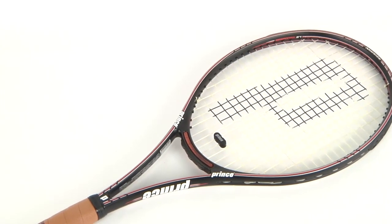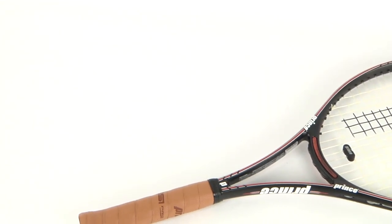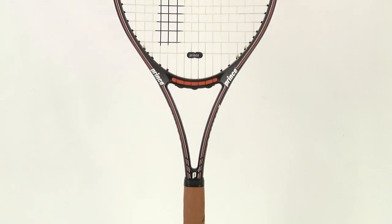Prince is introducing their new ESP technology, which stands for Extreme Spring Pattern, which is supposed to add up to 30% more spin to your shots. Yes, Patrick Rafter's racket is back better than ever.